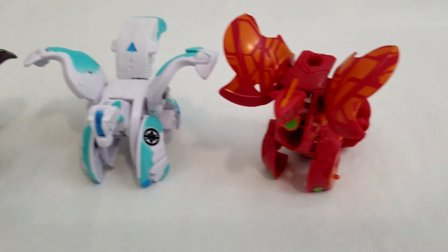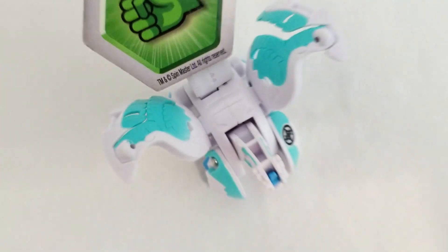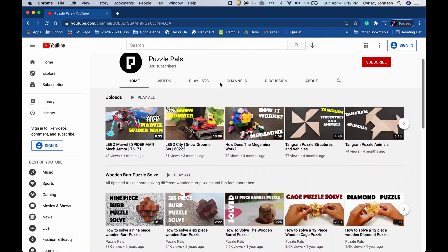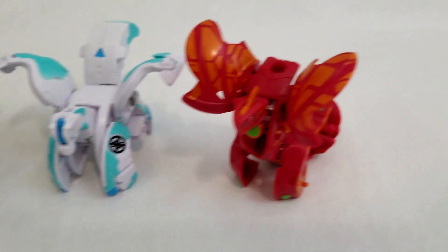Now we have talked about all the Bakugan that I have. I have shown how they work and how their engineering is very interesting and complex. If you guys like this video and the content that I make on this channel, then please consider hitting the bell button, liking this video, and subscribing. We have just reached 300 subscribers and subscribing gives me the motivation to make these videos. Thank you guys for watching, hope you guys enjoy, and I'll see you in the next video. Bye!